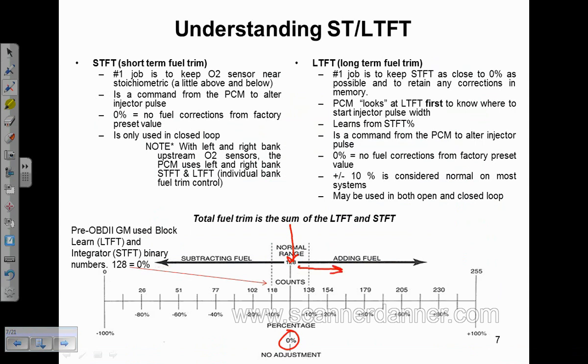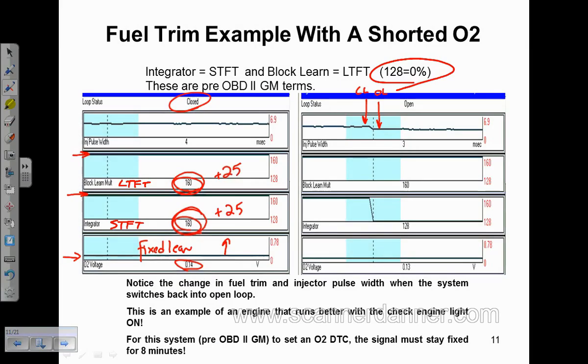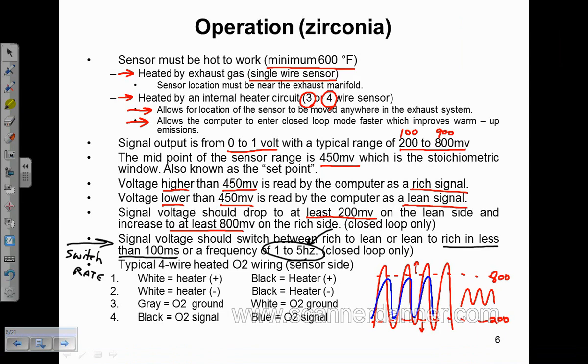Numbers above 128 are adding fuel; numbers below 128 are subtracting fuel. In this case study, we're at about 160 on the Block Learn, which puts us somewhere around 25 to 30 percent addition of fuel. In this case, we went from closed loop to open loop to a fault. What I'm trying to emphasize is that we will drop into open loop when a fault occurs with the O2. In section 5, I have case studies on switch rate and frequency showing a known good and a known bad.